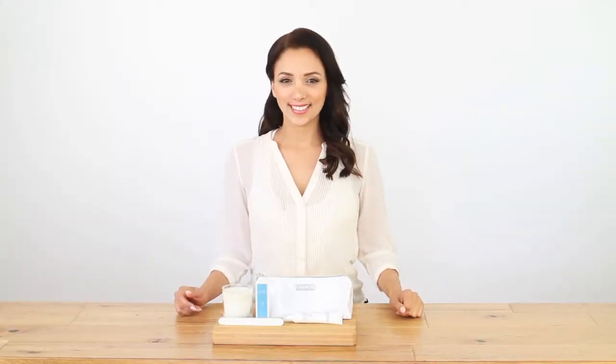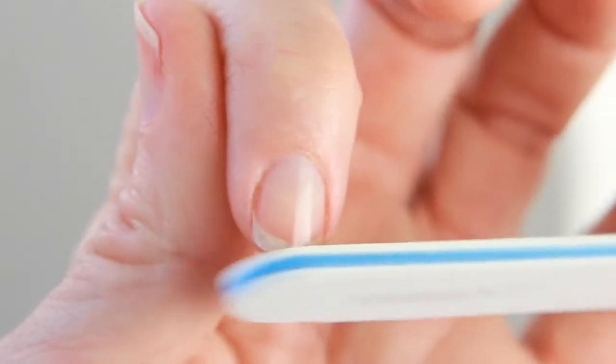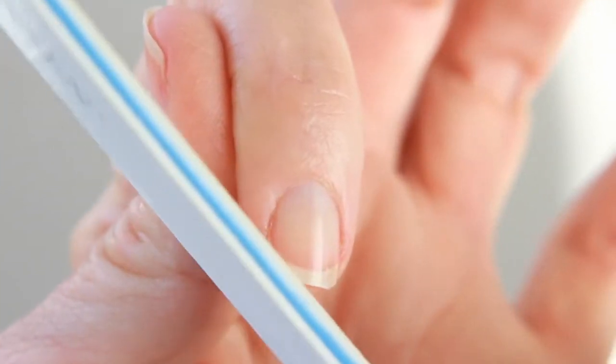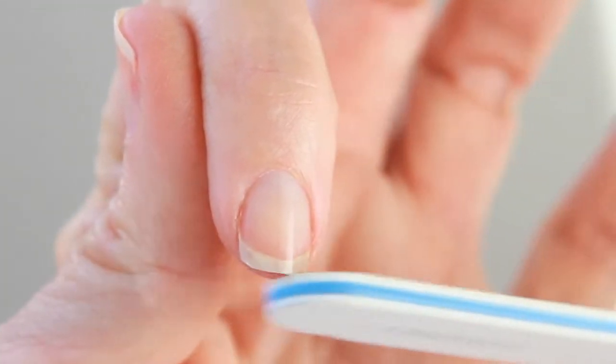Let me show you how to use it. First, shape the tips of your nails. Hold the file at a 45 to 90 degree angle and sweep the file towards the center of your nail. Don't rub the file back and forth to avoid splitting the nail. Use the file until your nail tips are shaped the way you want them to be.